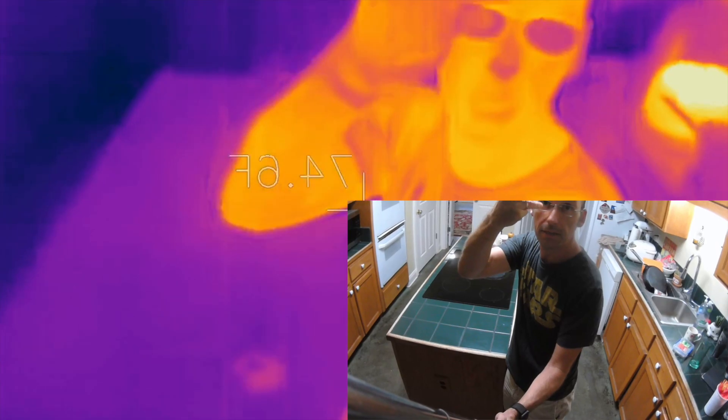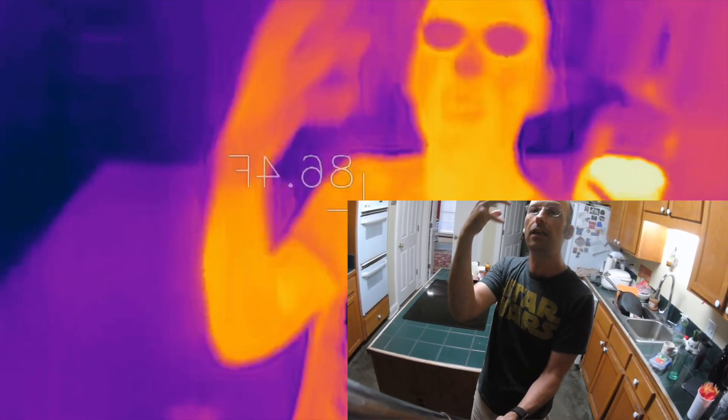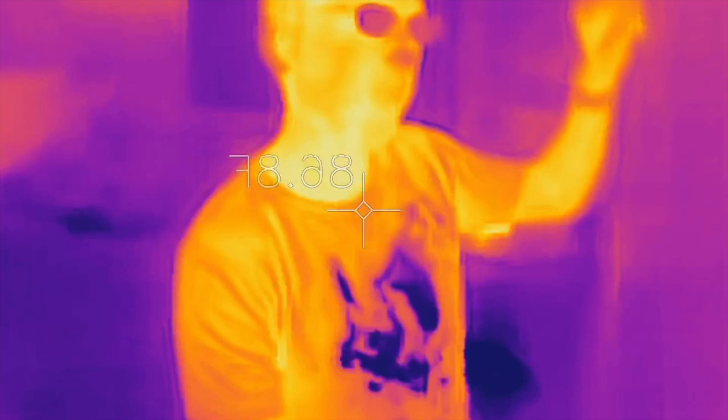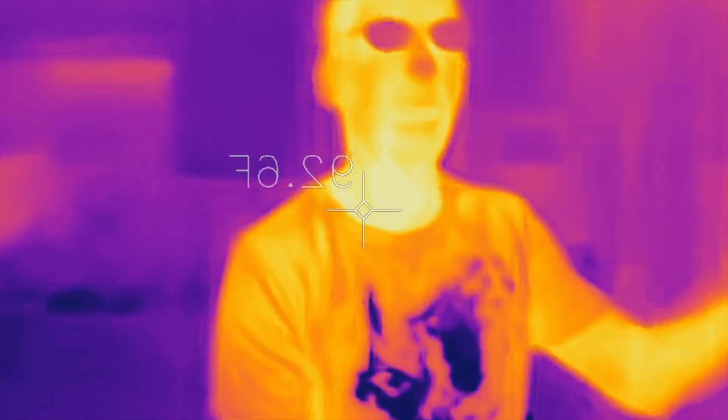You can even see my hand without it touching the counter, because infrared radiation from my hand — which is partially wet — is reflecting off the surface into the camera. We're seeing the world in a completely different light. Instead of seeing things because they reflect light from lamps, we're seeing everything as it makes its own light.